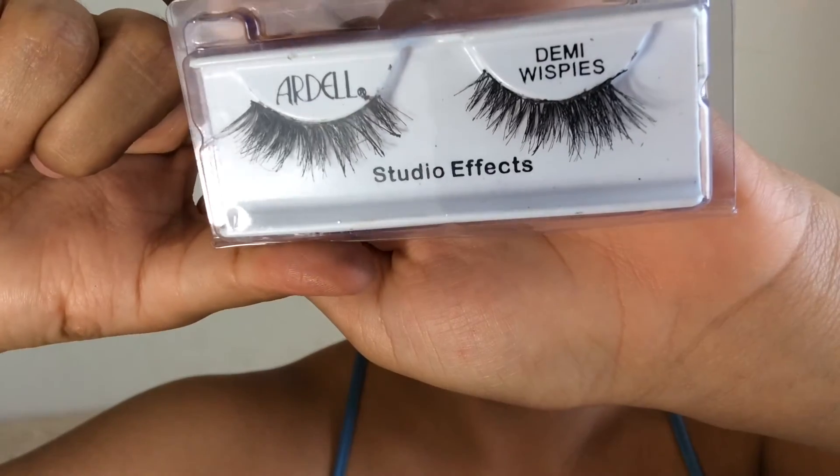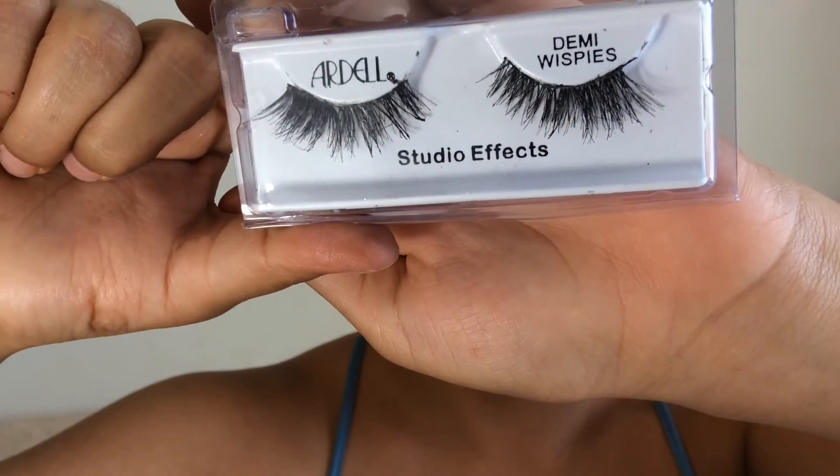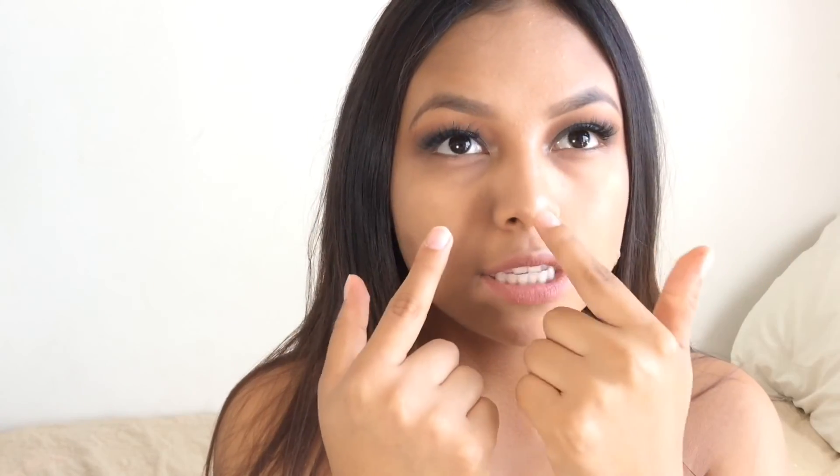Now that we're done with that, we're just going to apply some false lashes. These are the Demi Whispies from Ardell. I already applied my foundation, concealer, highlight, and contour. I applied my highlight on the high points of my cheekbone, my inner corner, and tip of my nose. I didn't do it too dramatic just because I already feel like my eyes and the lipstick that I'm going to put on is going to be a little bit too dramatic.